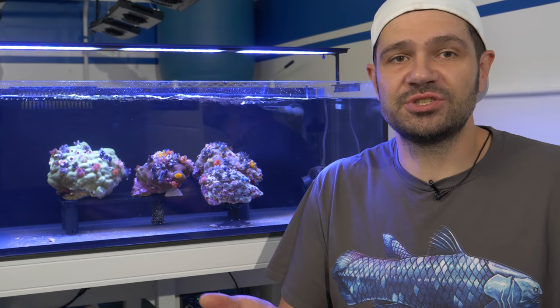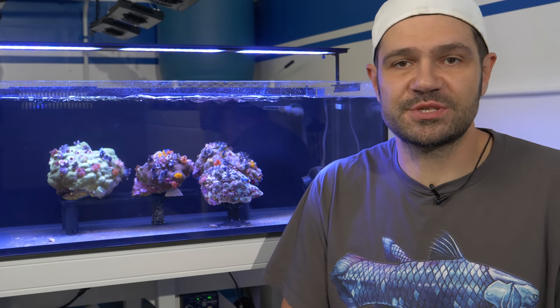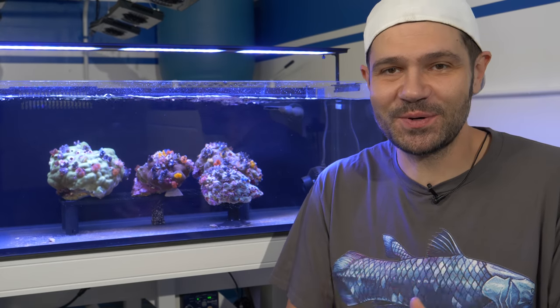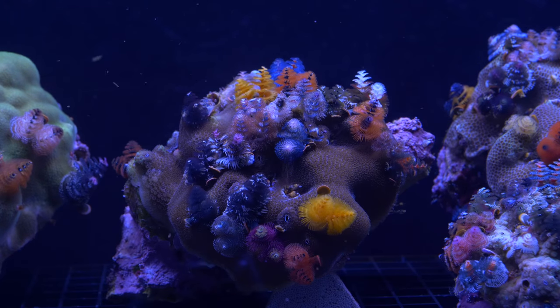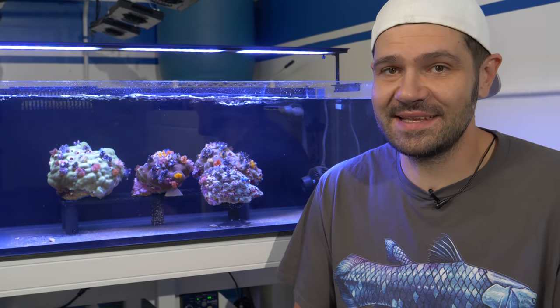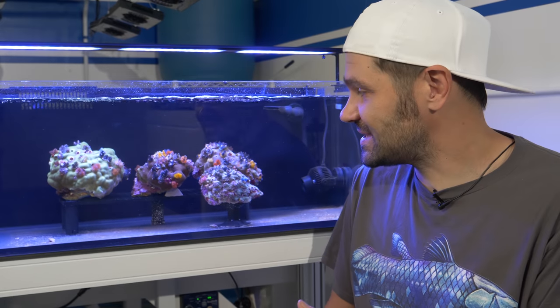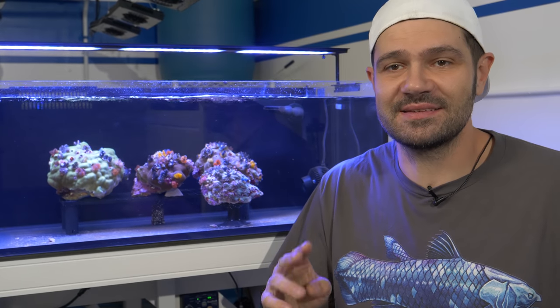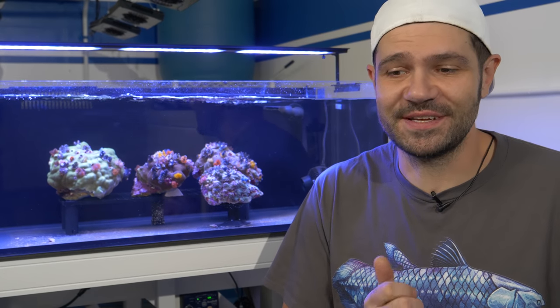Christmas tree worm rocks, also called Bisma rock, are actually a colony of a coral species with all these worms sticking out. When you see them for sale they might just look like a brown rock, because normally those Christmas tree worms are not treated like a coral — they're treated like invertebrates and they're not given the lighting that they need. But as you can see, if you put them in a great environment with lots of flow, lots of light, and direct feeding, they'll do really well for you.